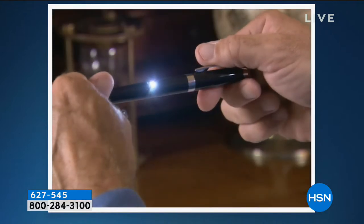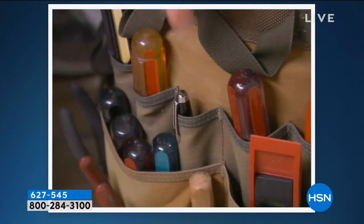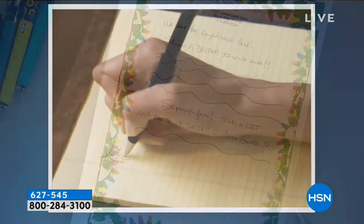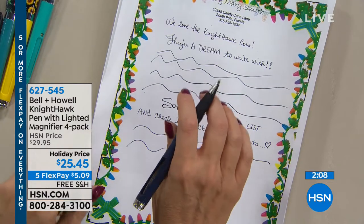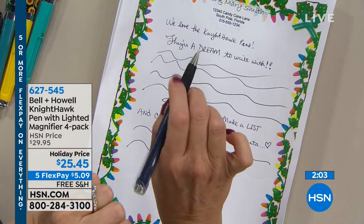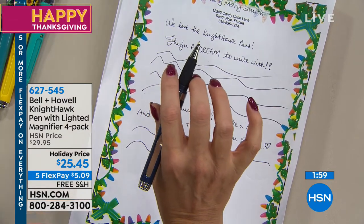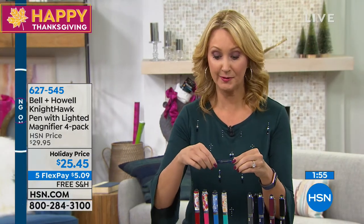As you start to run out of things, all the extras are provided. Whether it's a teacher gift, a stocking stuffer, or an additional gift, you're going to love how beautifully this writes. It's a perfect writing instrument with a 1.2 millimeter tip, soft touch grip, and it feels amazing in your hand. And if you need a magnifier or flashlight, it's built in.